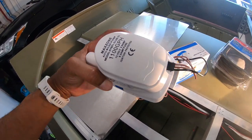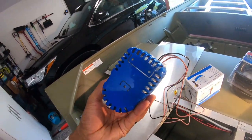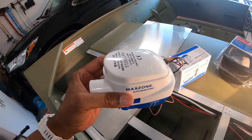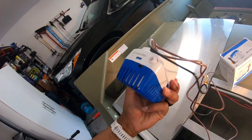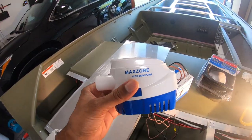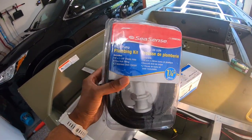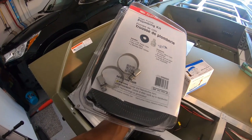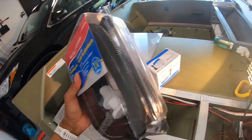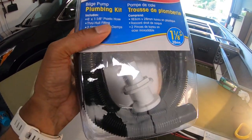Here's the pump I'm putting in. This is by Max Zone — it's an 1100 gallon per hour pump, so this one pump will do this entire boat. Pretty strong pump; I wanted to make sure I had something that in case of an emergency could pump it out really quick. I also got this kit by Sea Sense. In the kit you have clamps, steel clamps, rubber tubing, and a through-hull fitting.